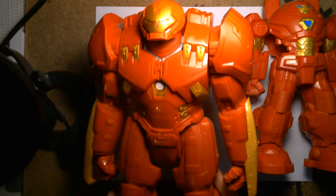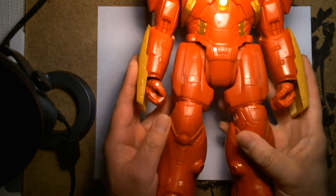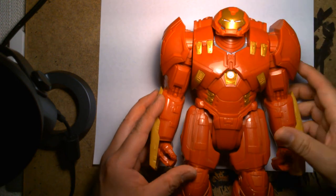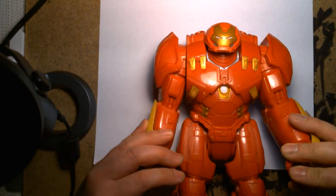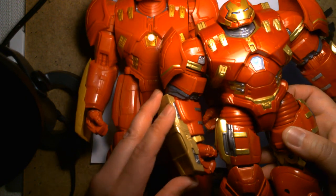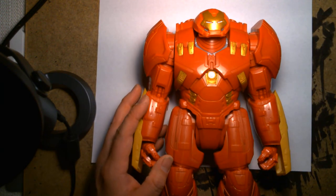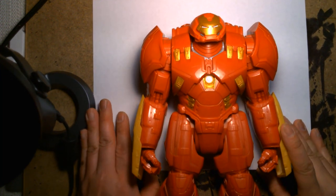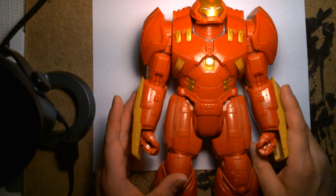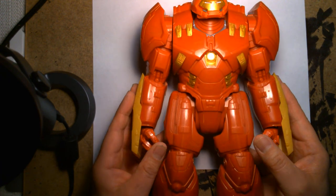We have more Hulkbusters. This is the Titan Hero budget Hulkbuster — it's really big, it doesn't even fit in the frame. It's essentially a giant piece of hollow plastic. You can turn the head, and it has limited articulation, but if you're a kid you're not gonna care because it's big and it's cool. When I got the Marvel Legends one, some of its thunder was stolen because I'd already bought this cheaper budget figure first — I needed a Hulkbuster to fill out my collection and I thought it was the coolest thing because the sculpting is great.